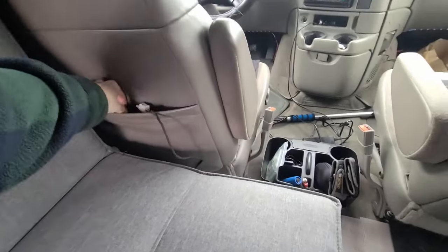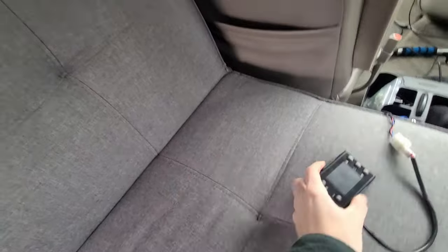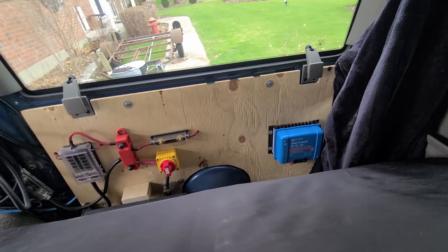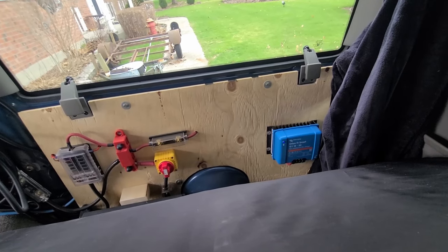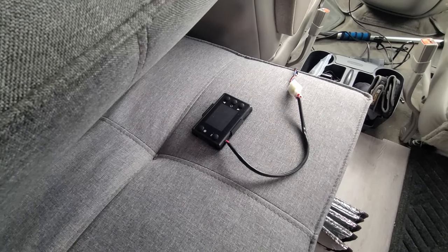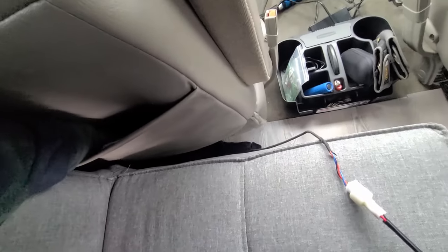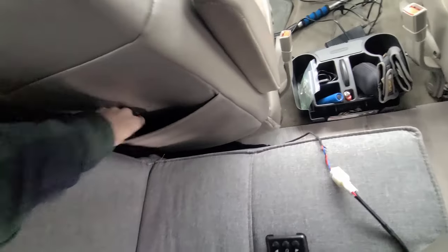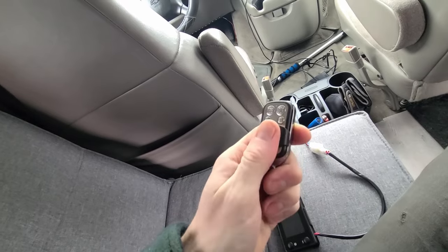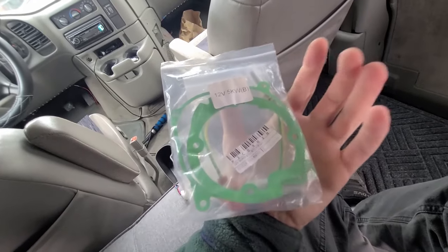Still have to mount the diesel heater controller — not too sure where I'm going to put that yet. I was thinking probably just back here, because there's no sense running it all the way to the other side. I could extend the wires but I don't really want to. You're pretty much just clicking it and then using the remote — you can turn it on and off, temperature up and down. What more do you need, really?